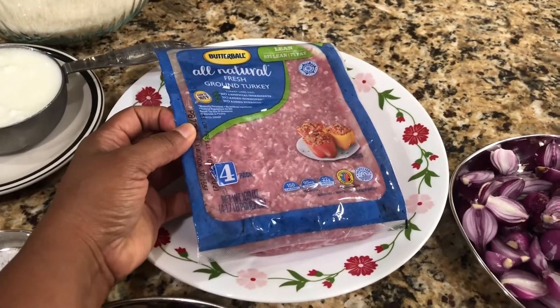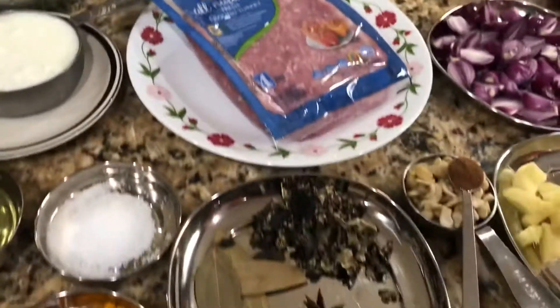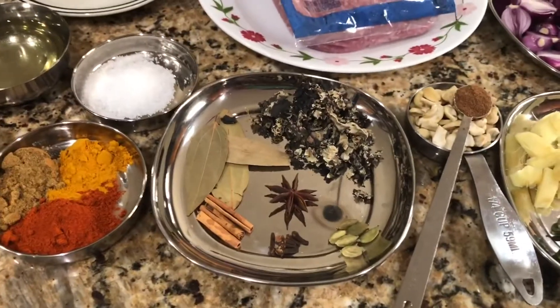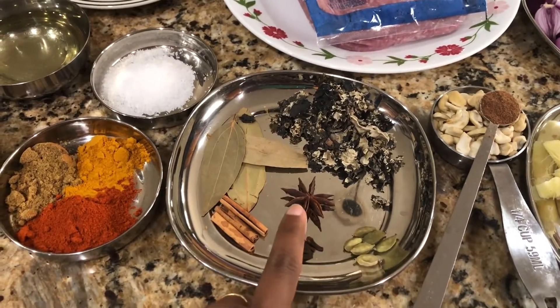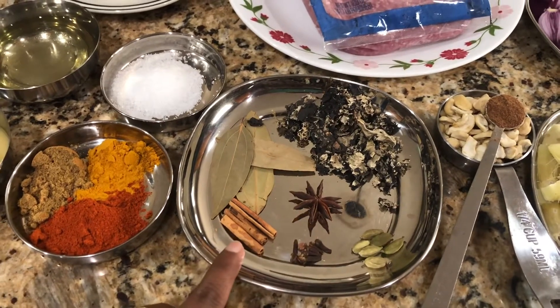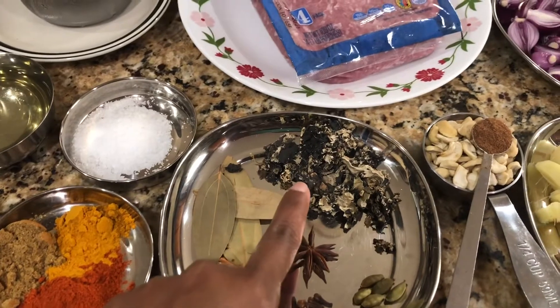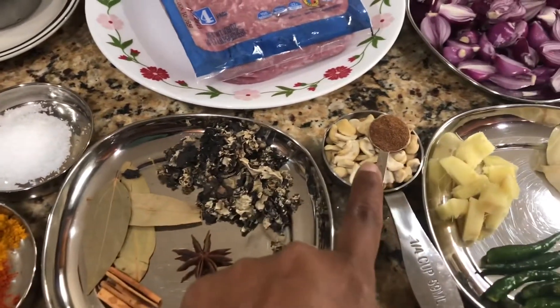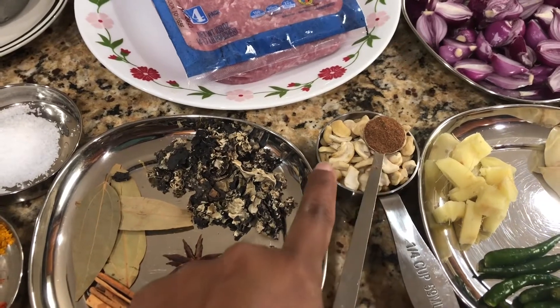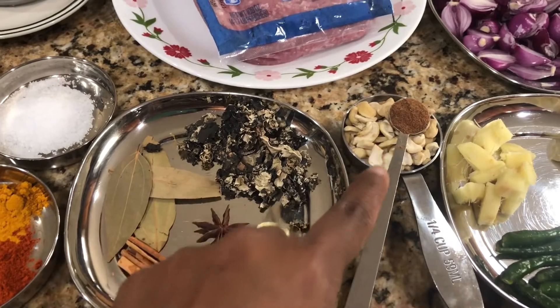The meat is approximately 1.7 lb, about 800 grams. For the masala powder I'm going to use 6 cloves, 6 cardamom, 1 star anise, 3 inches of cinnamon stick, 3 bay leaves, 1/4 cup of blackstone flour, half teaspoon nutmeg powder, and 1/4 cup cashews. These things we are going to grind into a powder.